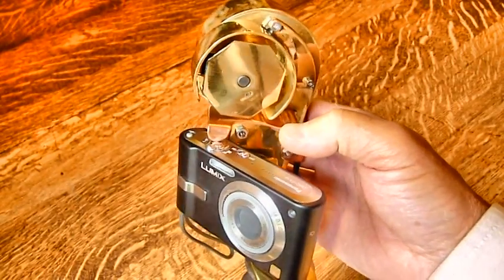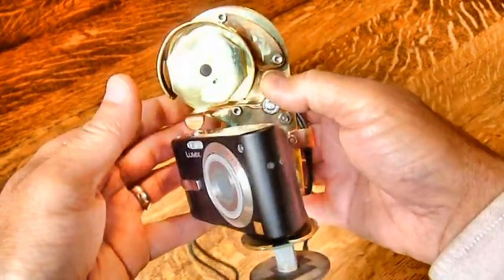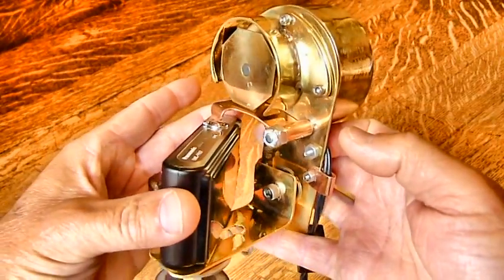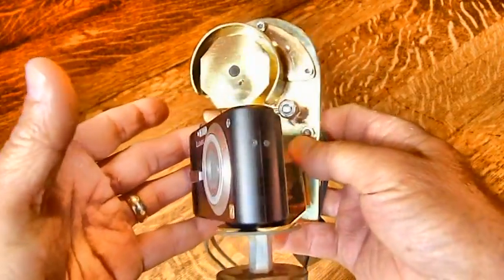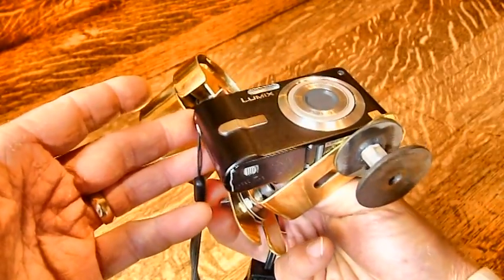I moved the device to a different camera for two reasons: one, to show that it will fit on another camera, and the other because the camera it was attached to is the one I'm making this video with, because it does a better job.